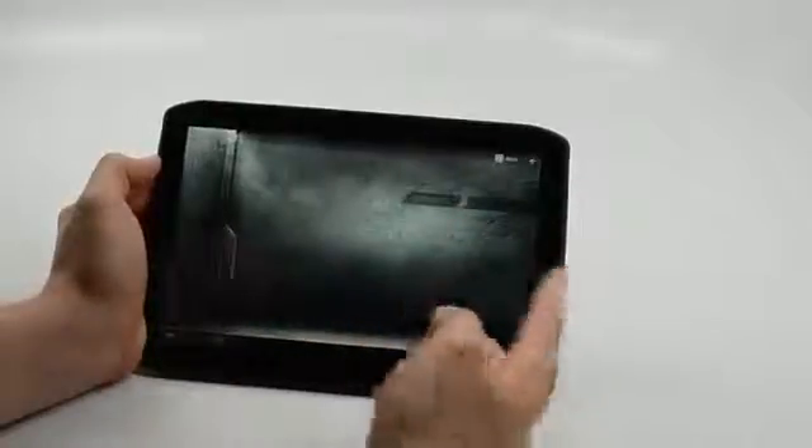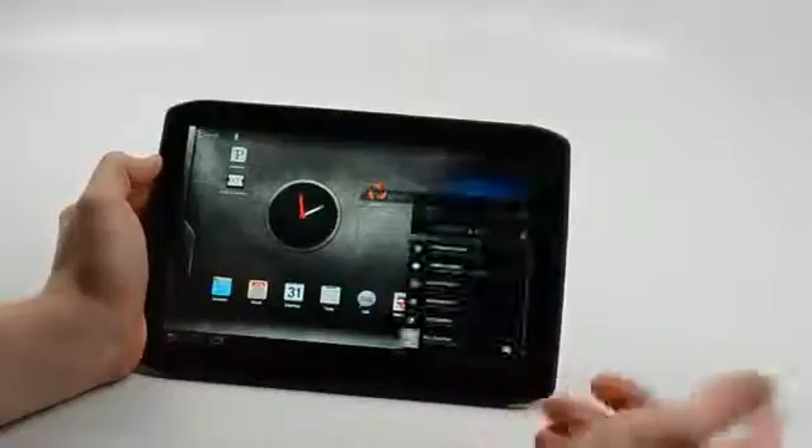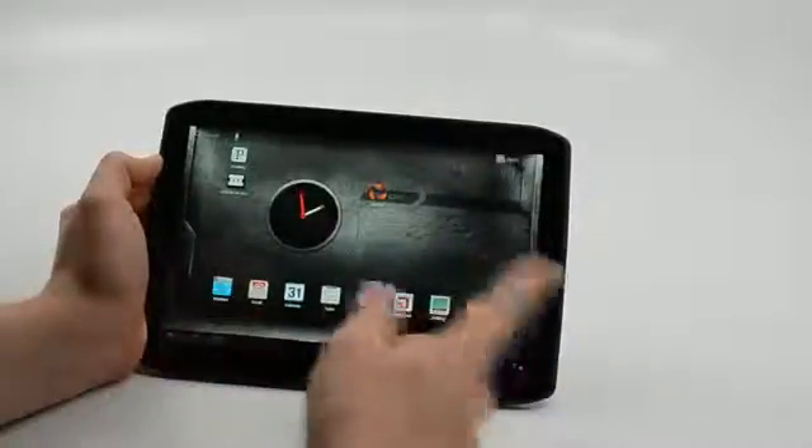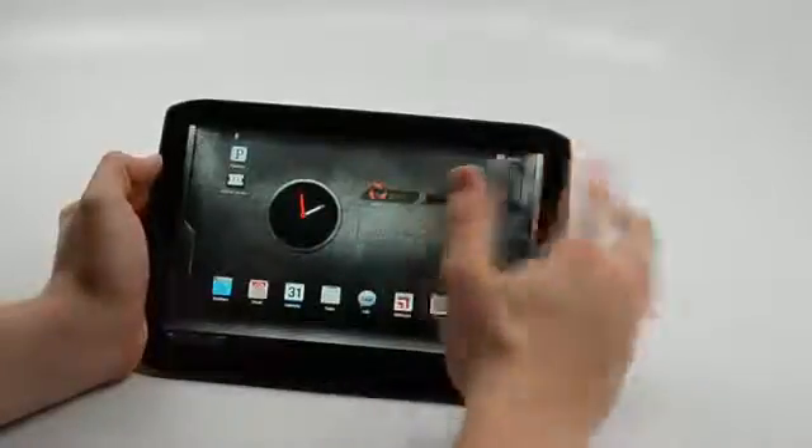The interface is pretty similar if you've seen Android 3.2 on any tablet — it's pretty much the same. You have notifications down here on the right, home, and apps up here in the upper right.